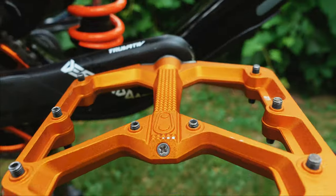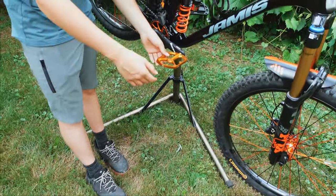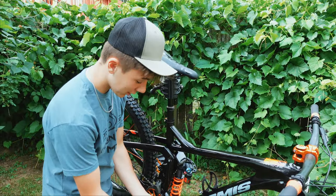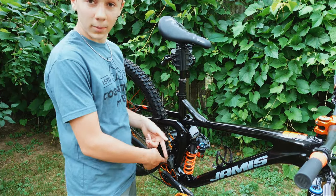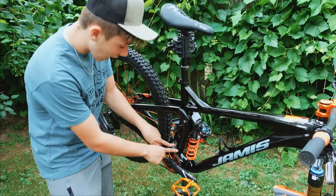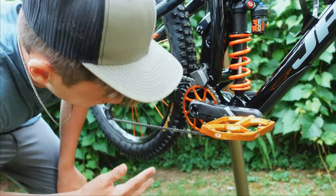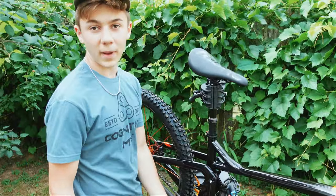Those pedals are super grippy. I actually have my Stamp shoes on right now — the Stamp shoes with the Stamp pedals. It's like the grippiest flat setup you can have. Moving inside the frame, we have a Cane Creek bottom bracket and an MRP chain guide that just mounts onto the frame. We also have a small bash guard on the bottom, also MRP — you can't let this beautiful chainring get crushed by a rock.